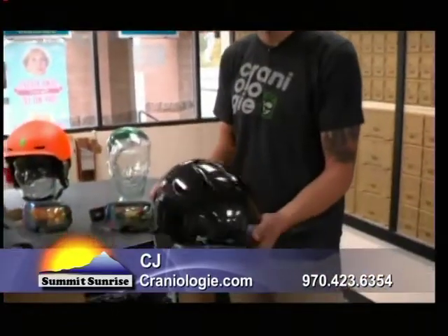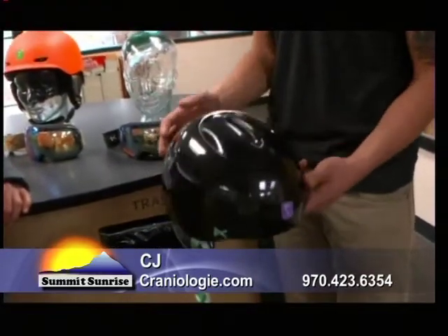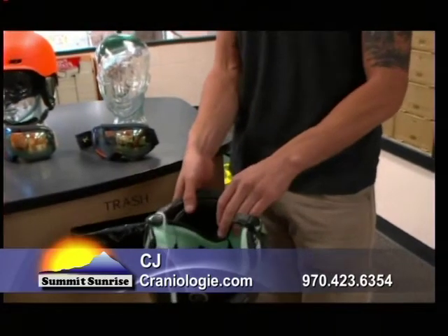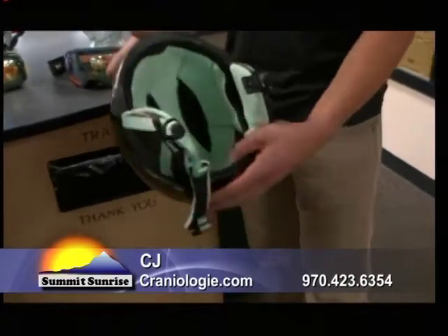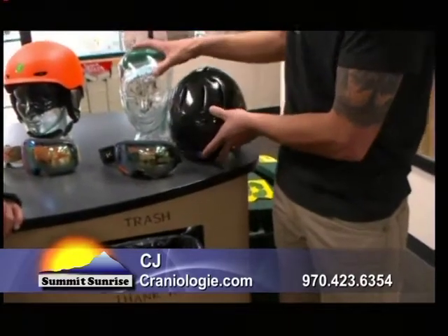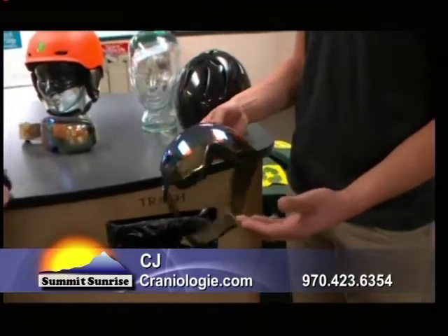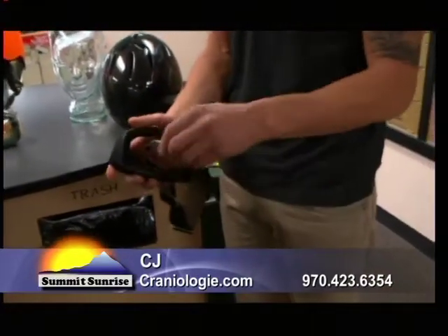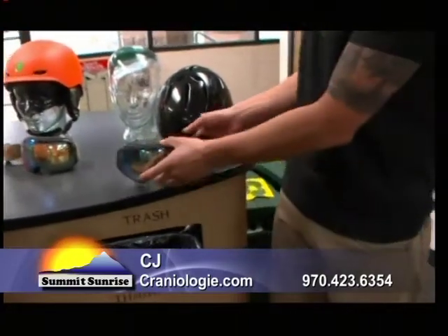We brought in some Anon products today. Right here we have the new Kira from Anon — it's a new women's specific helmet and one of our favorites in the shop. It's got open-closed ventilation and a really awesome 360 incorporated fit system for finite adjustment. What pairs up really nicely with it is the women's specific WM1 goggle — that's the Magnetech, using six magnets and 18 pounds of pressure to keep the lens on, and it pairs up really nicely with the Kira.